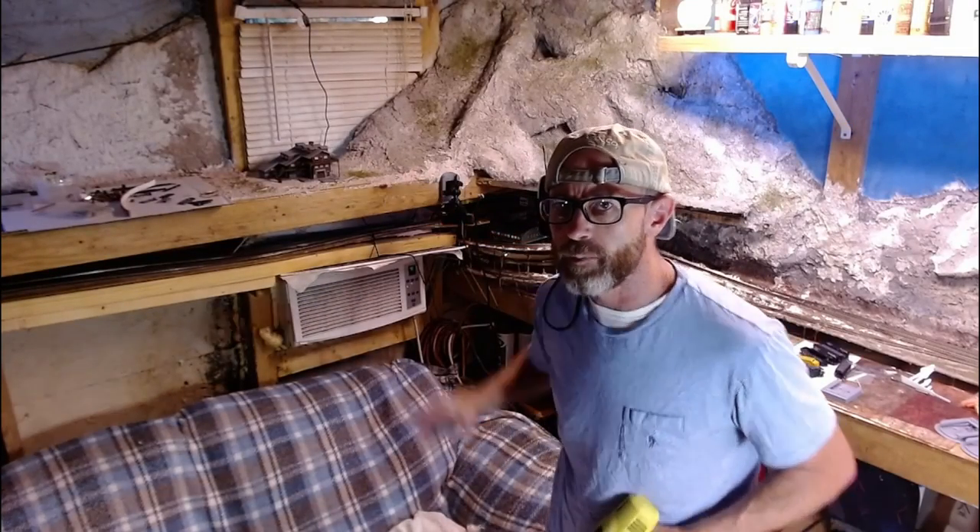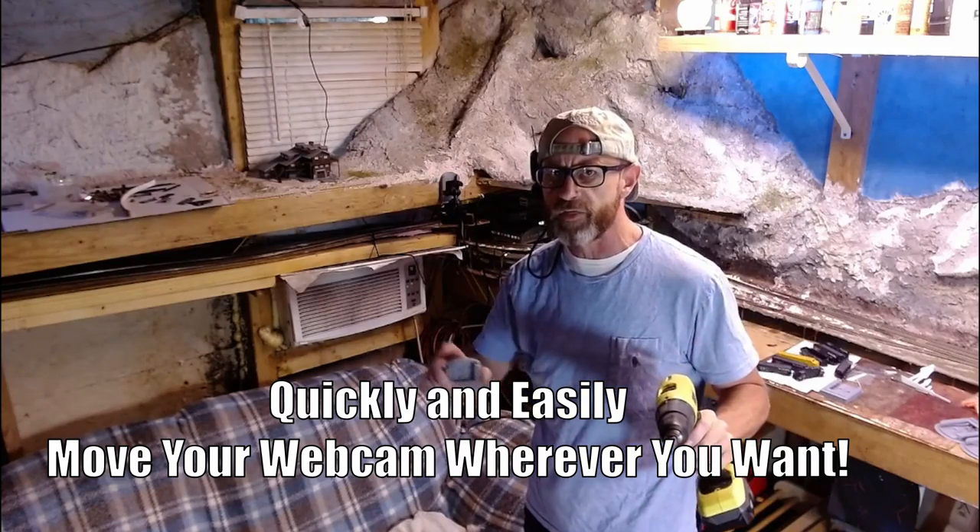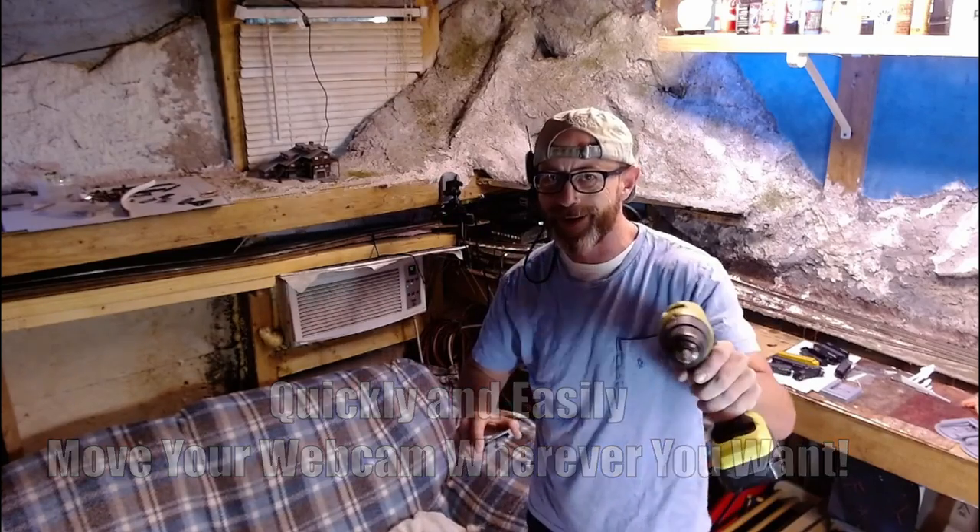Do you ever get tired of your webcam being anchored in one spot? Wouldn't it be cool to be able to quickly and easily move it anywhere you wanted? Well, now you can.